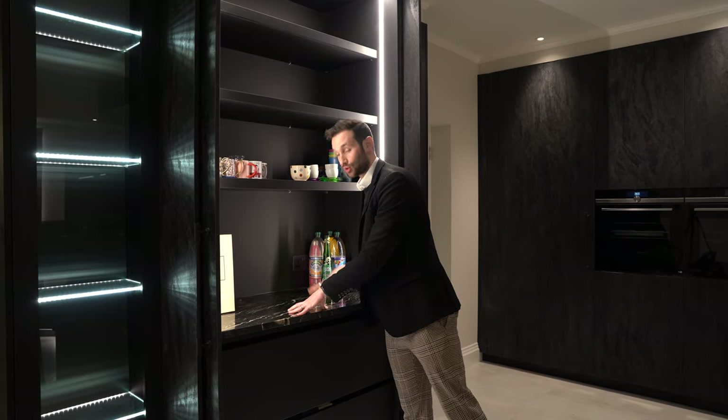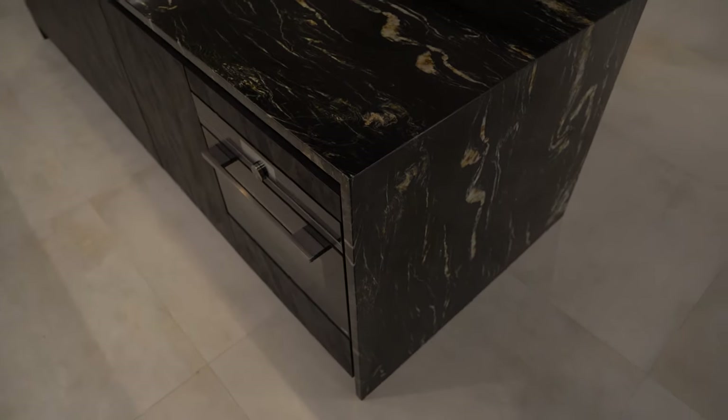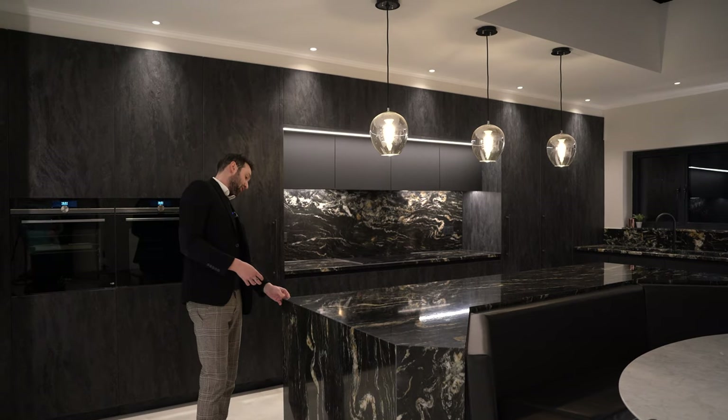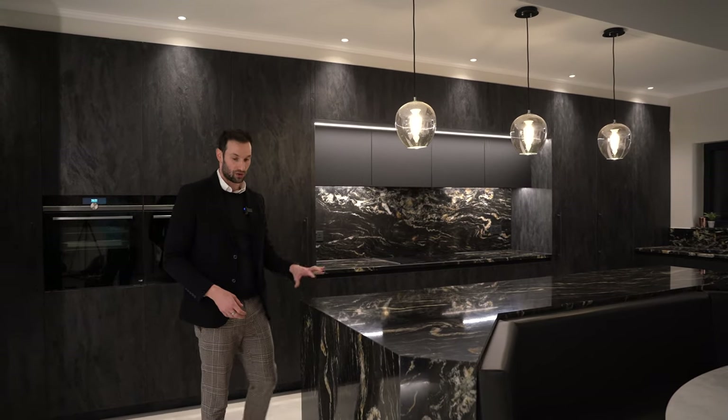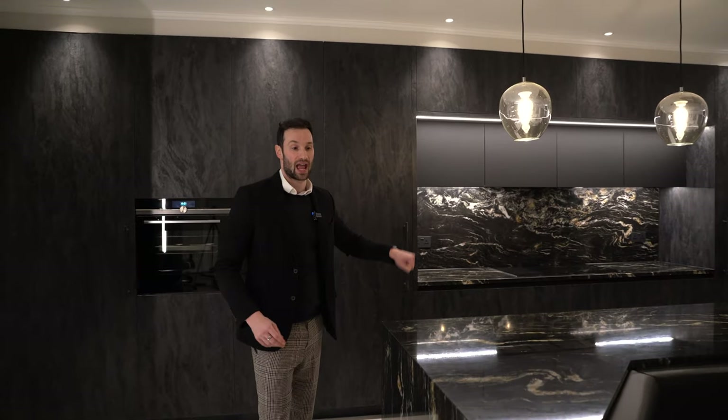Talking of the worktops — this is actually a quartzite, so it's a natural material. It's got the veining of a marble but with the natural hardwearing properties of a granite, and this quartzite is called Belvedere. Absolutely stunning stuff. It's got a black base with sort of white amber veining internally. We've got this lovely 30mm thick quartzite on the island, in the pantry, and also 30mm thick on the cooking area.